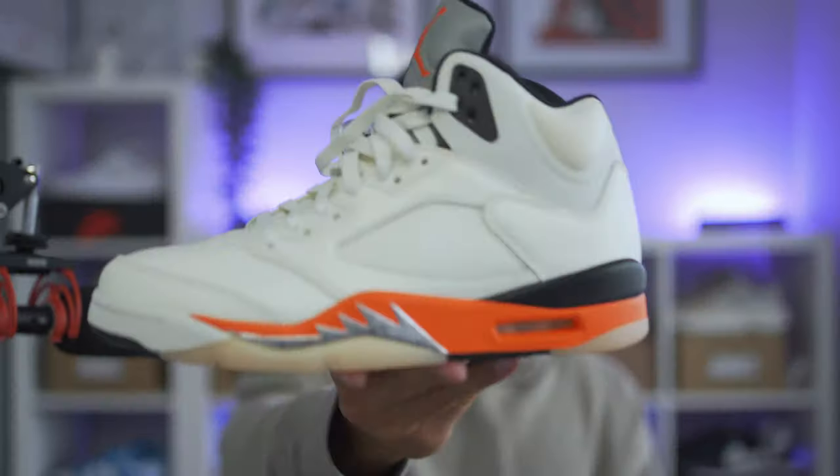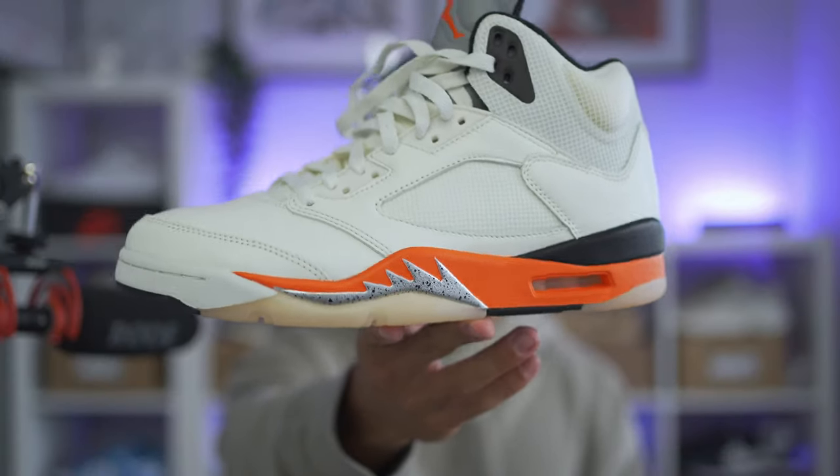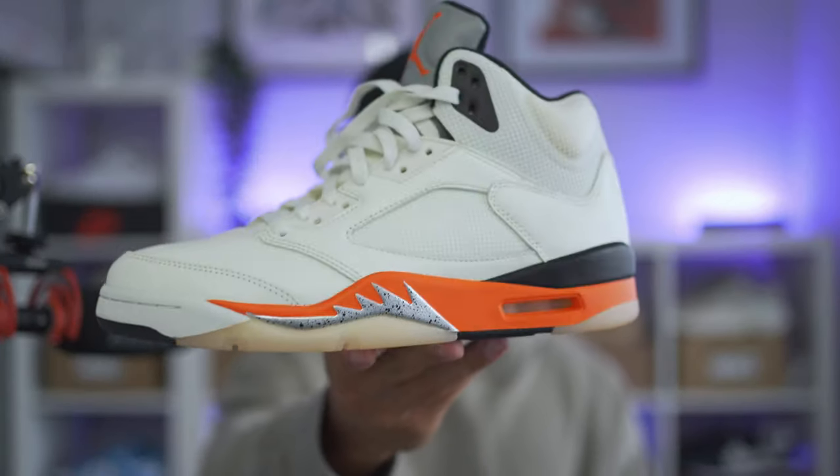Either way, I do want to know your guys' thoughts. What do you think of the Jordan 5 Orange Blaze? Let me know down in the comment section. And of course, thank you so much for coming through and hanging out for yet another video.